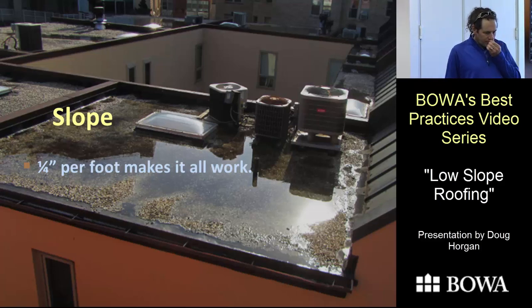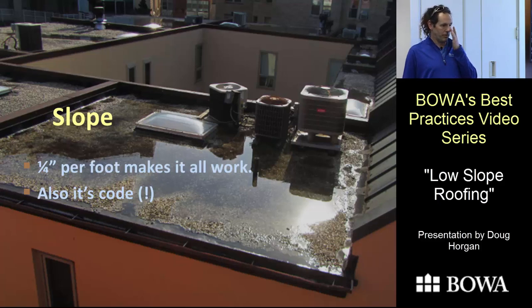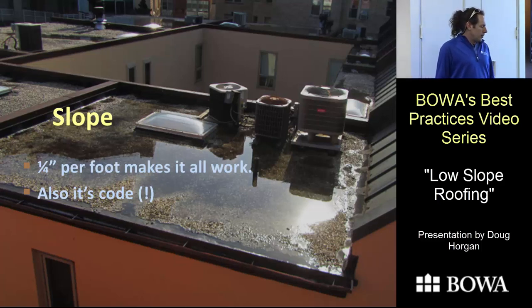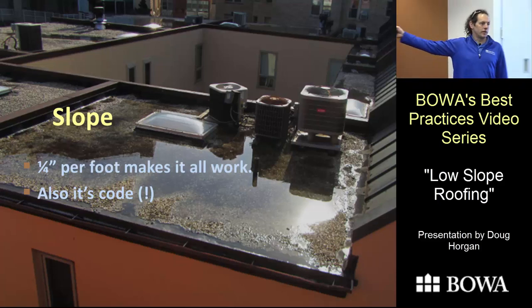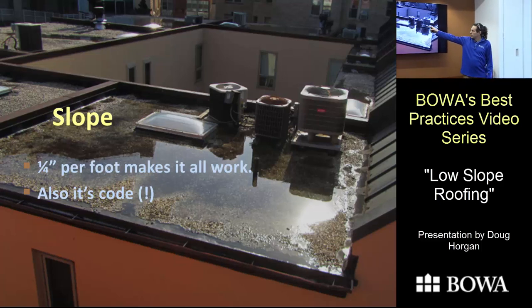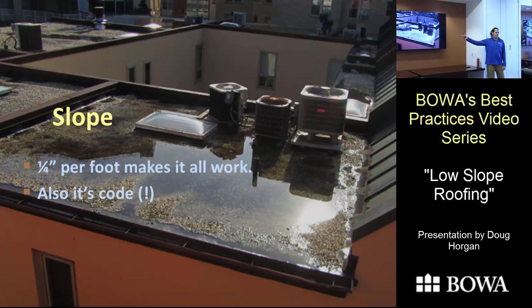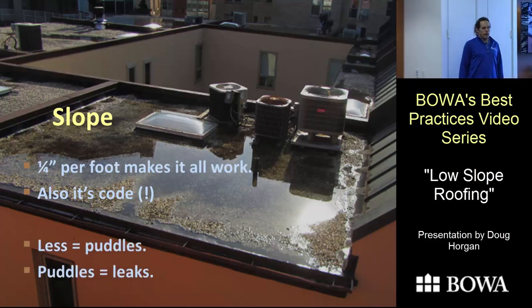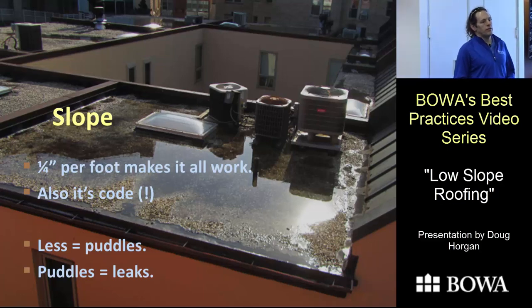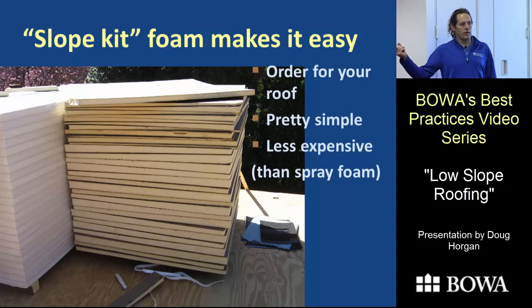Let's talk about slope. A quarter-inch per foot is what all the books and even the code book require — it's actually against code to build a roof with less, though you won't get caught. A flat roof with a leak in the middle could result in 100 to 200 gallons of water in your house. A properly sloped roof with a leak might let in a few gallons during a rainstorm, and then no issue the rest of the time. A flat roof will also have freeze-thaw issues and lichen and moss growing to peel apart seams. You really never want a flat roof — always aim for at least a quarter-inch per foot.